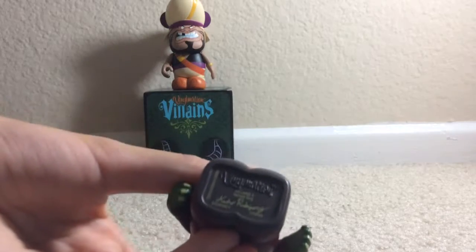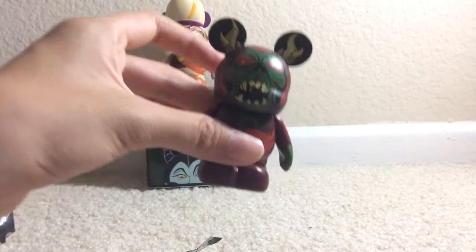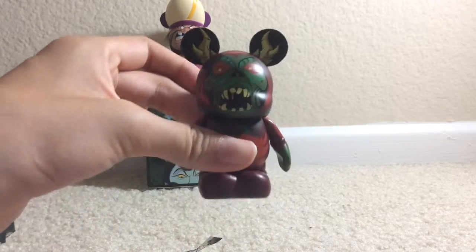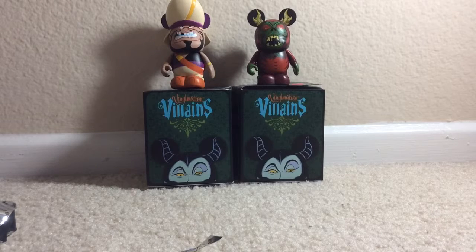Oh, this is the Horned King — Horned King. Sorry about that black thing, it's my hair. Yeah, I got this one. Thanks for watching my video, please subscribe and like. I'm gonna come back with new vinylmation or a trade. I'm gonna trade this one at Downtown Disney if I can go there, because I don't really like it.